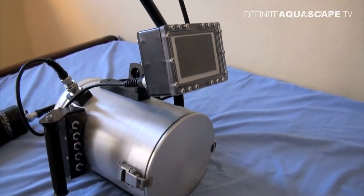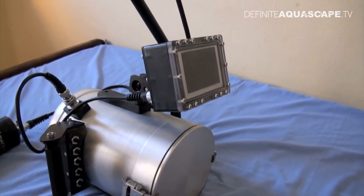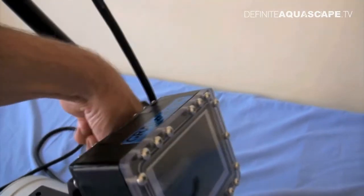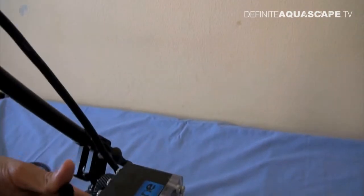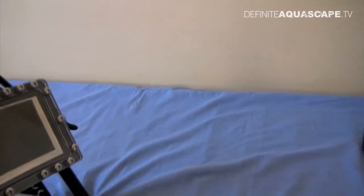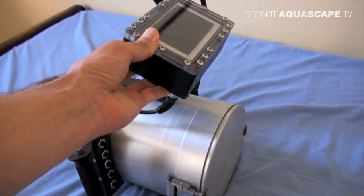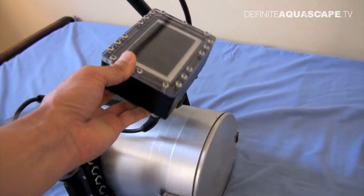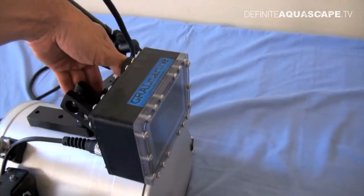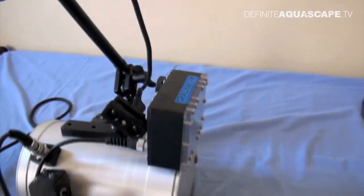Here is a really important part — this is the external screen. It's really important to have an external screen because you can view it from different angles. I can move it all around, so if I want to look from above for example, I can do it easily. The external screen is really important for getting good shots.